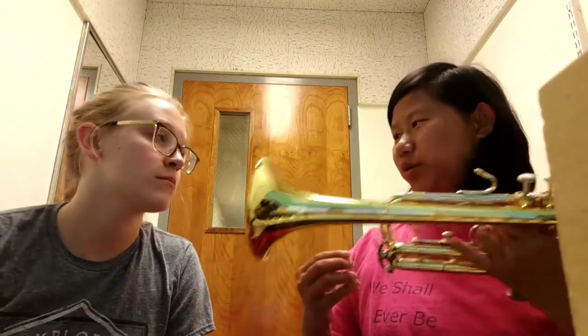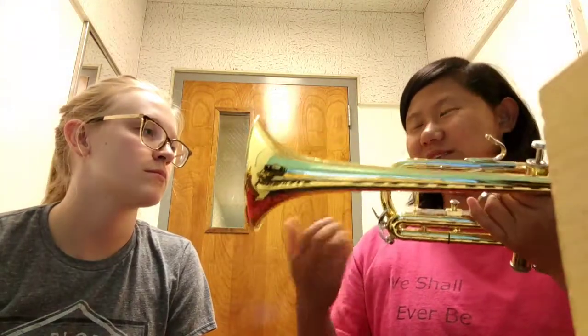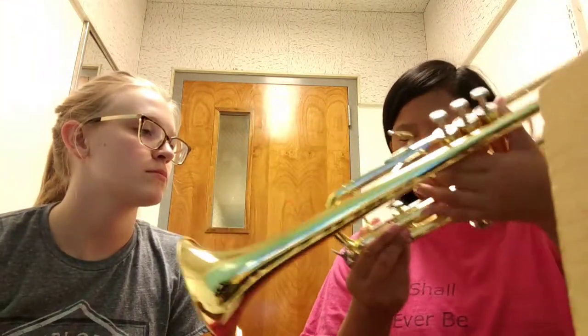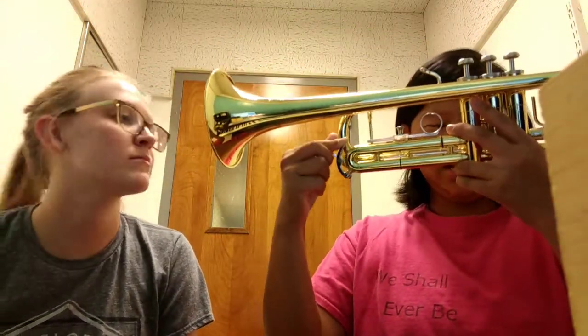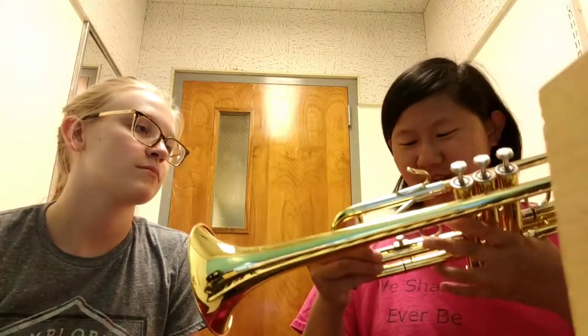When you play into your instrument, spit and condensation builds up inside the trumpet and you've got to get rid of it. So they have spit valves — this is one of them and this is another one.